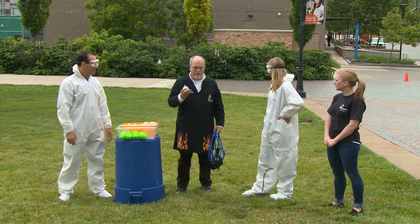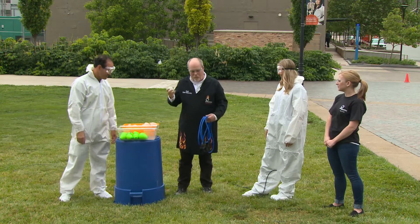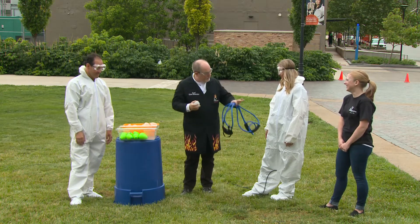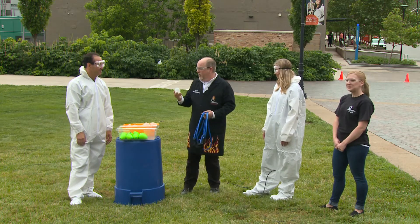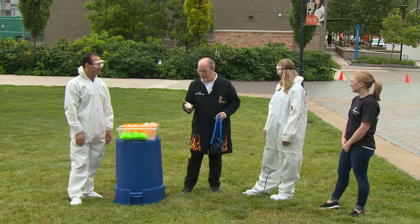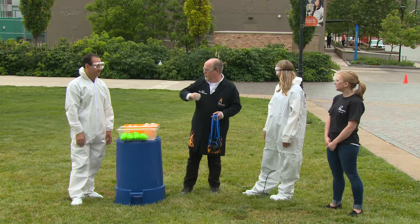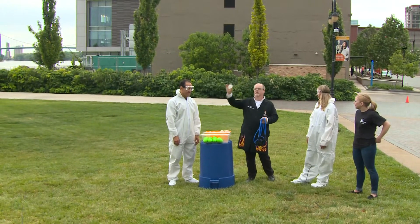We do this summer camp called Super Splatter Science, and I got the idea from watching what they do in some of those camps — they do all sorts of messy stuff, which is why you're geared up just in case. So we're going to talk about trajectories and acceleration today. If you take a water balloon and toss it up in the air, the force of gravity pulls it back down and it goes in a straight line. But if we give it some lateral motion, some horizontal motion, it'll actually travel in what looks like a parabola if we ignore wind resistance.